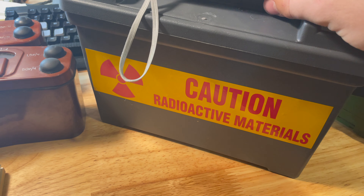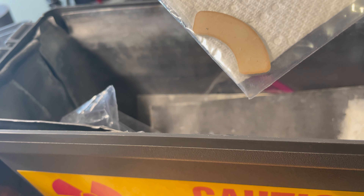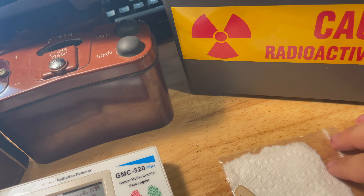There it is — there is the radium dial. It doesn't look like much; it looks to be a piece of aluminum that's been painted with radium paint — quite a bit of it, to my knowledge. As soon as I start moving it closer out of the shielding, both of my Geiger counters will start going crazy.